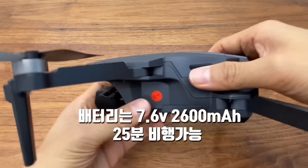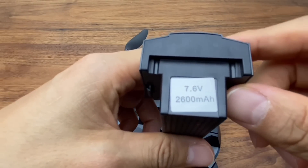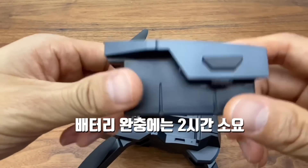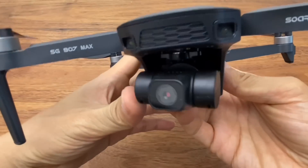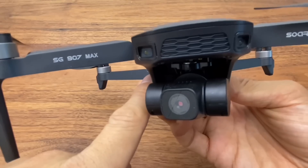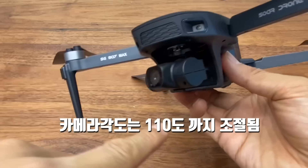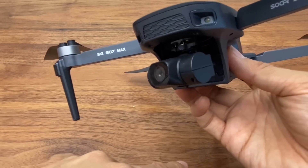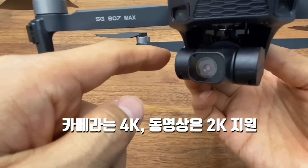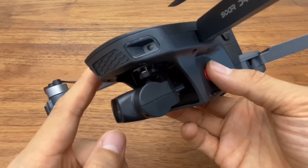The gimbal has been 3-axis since the SG906P. The product manual mentions EIS, but I don't think that's actually the case. The tilt angle goes up to 110 degrees downward, so you can shoot vertically from above. The camera shoots 4K photos and up to 2K video. The image sensor is a 1/3.2 inch CMOS sensor.